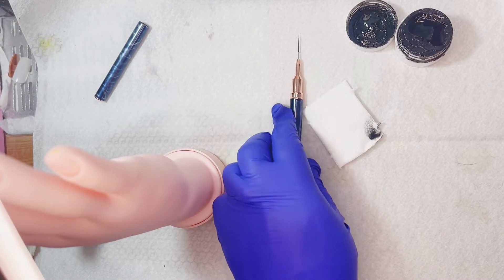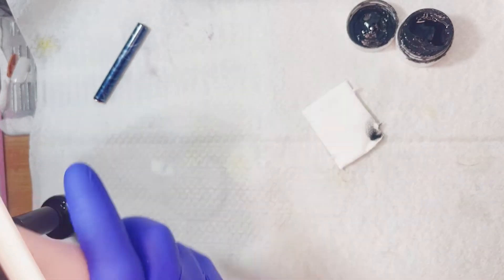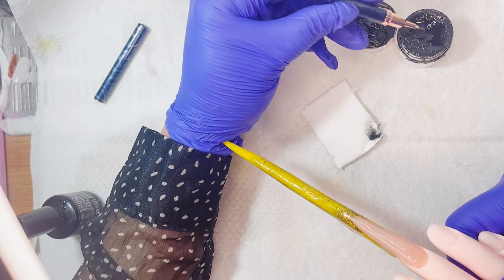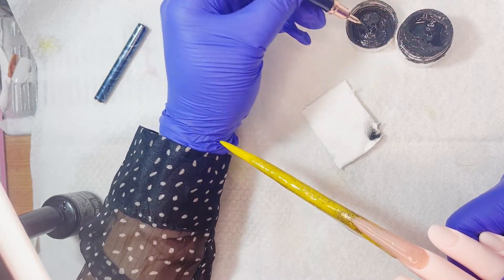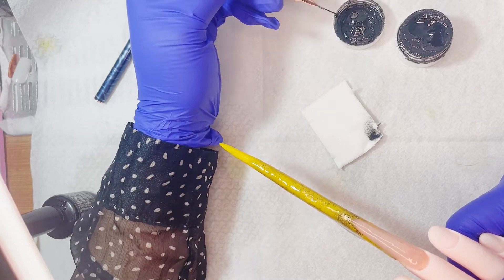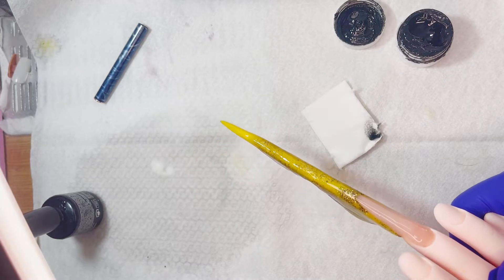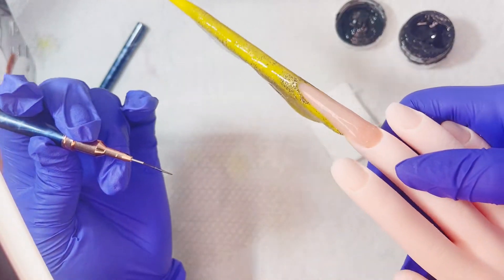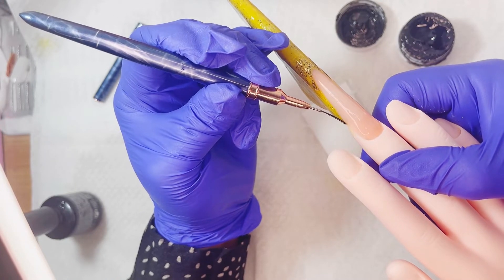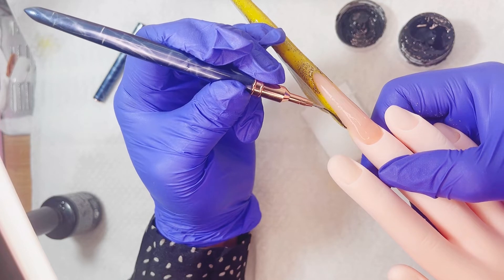Voy a estar utilizando estos pinceles liner. Tengo uno de 3 milímetros y el de acá es de 7 — el más larguito me ayuda a hacer los trazos más largos. Simplemente voy a estar empapando mi pincel y lo limpio un poco para que no vaya sobrecargado y poder hacer unas líneas más delgaditas.